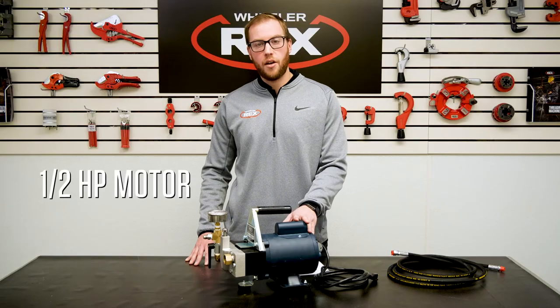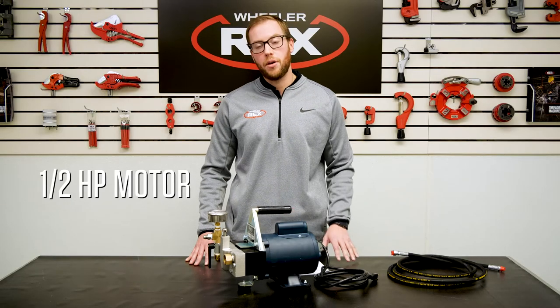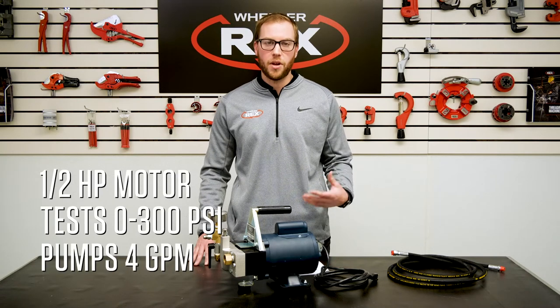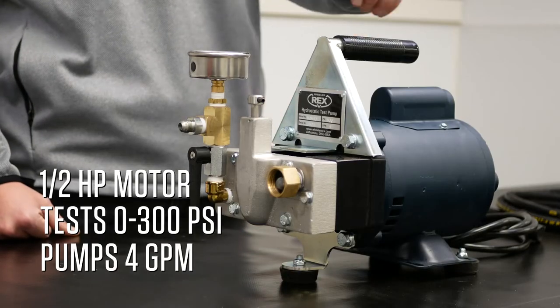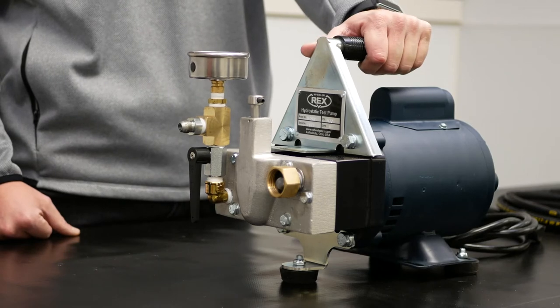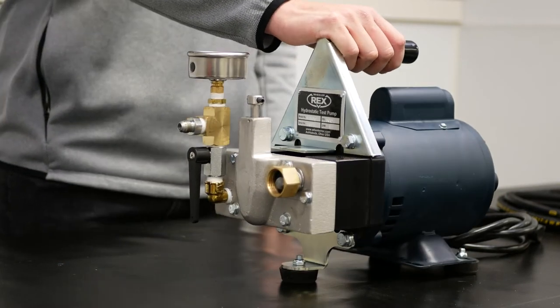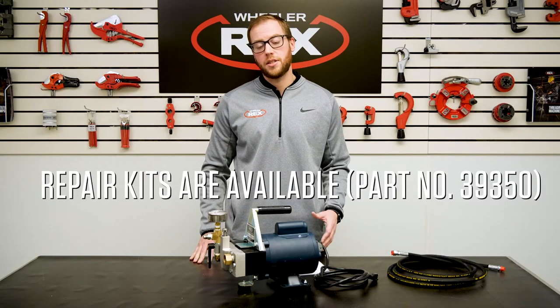Features and benefits include a half horsepower motor, the capability of testing from 0 to 300 PSI, and pumping 4 gallons of water per minute. Each 39-300 has a carrying handle to make it easy to move around on the job site, a rubber foot on the base, and it is a piston test pump.